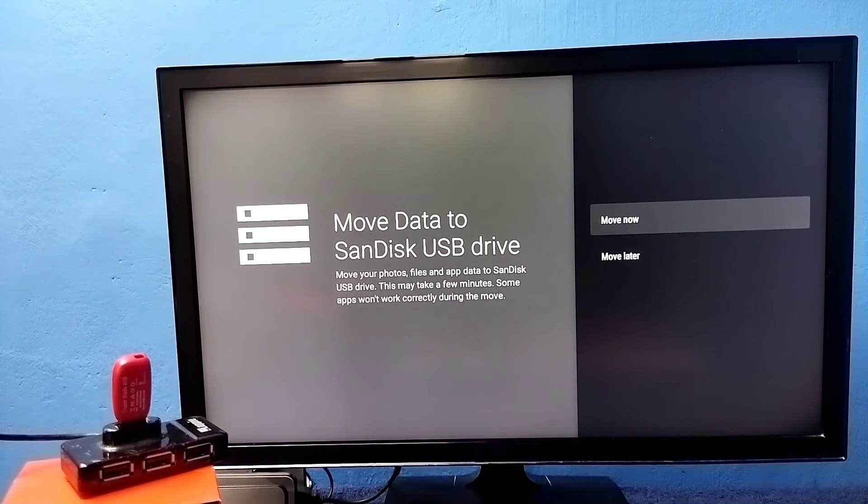Okay, formatting has completed. At this point, if you want to move some apps, games, or files from the internal storage of the TV to the pen drive, we can do that using the Move Now option. We can also do that later — let me do that later. Select Move Later.